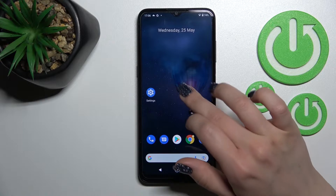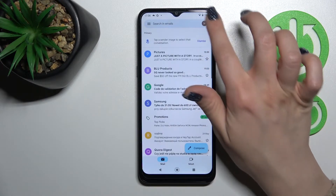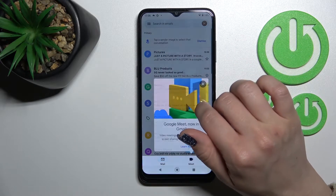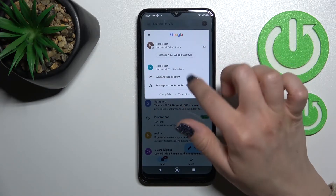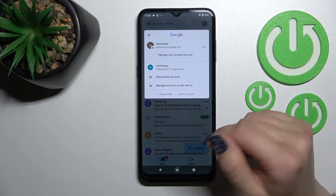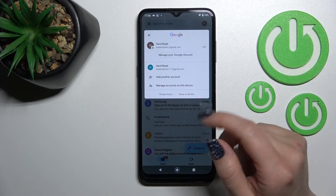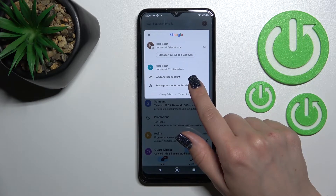Let's first open and launch the Google Gmail application, and after that tap here on the right upper corner. Now we can see that we are logged into two accounts at the same time. To log out from one of these accounts in the Gmail application, we need to log out from the Google account on our Nokia device.